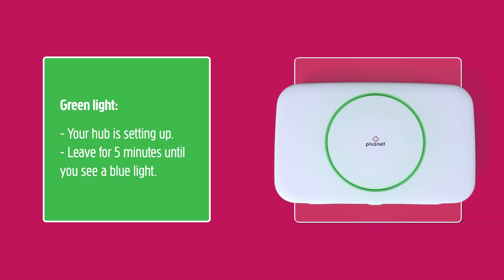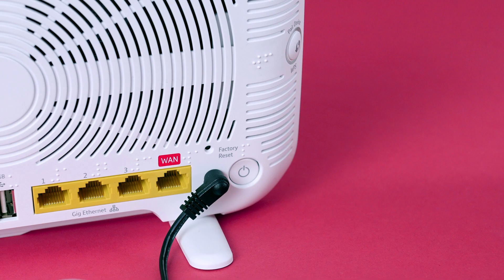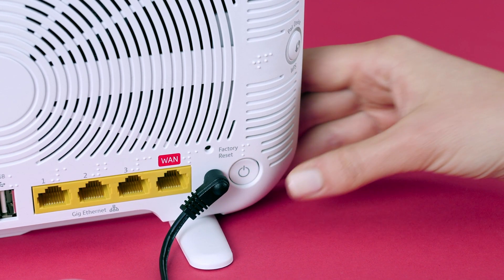Green light: all is good — the Hub is just setting up. Leave it be for five minutes and chill. It should then turn blue. If it doesn't, turn the Hub off and on again. That should sort you.